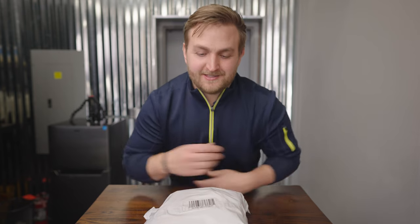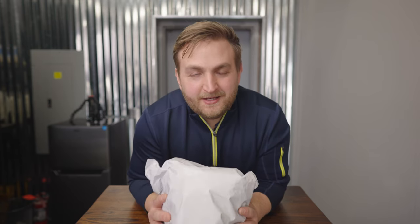Hey guys, welcome back to the YouTube channel. I got some new stuff I wanted to unbox and talk a little bit about. I feel like my camera kit is fully complete and just ready to make some awesome stuff. Anyway, let's check out what's in here and let's talk about it a little bit.